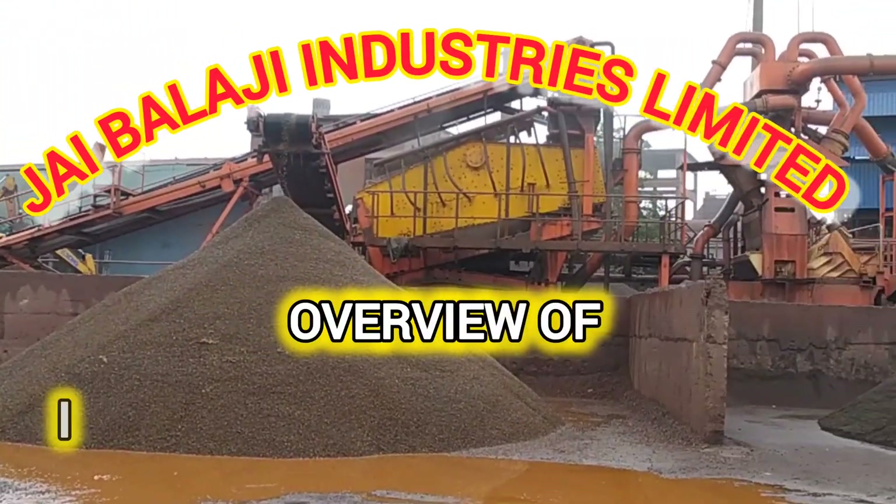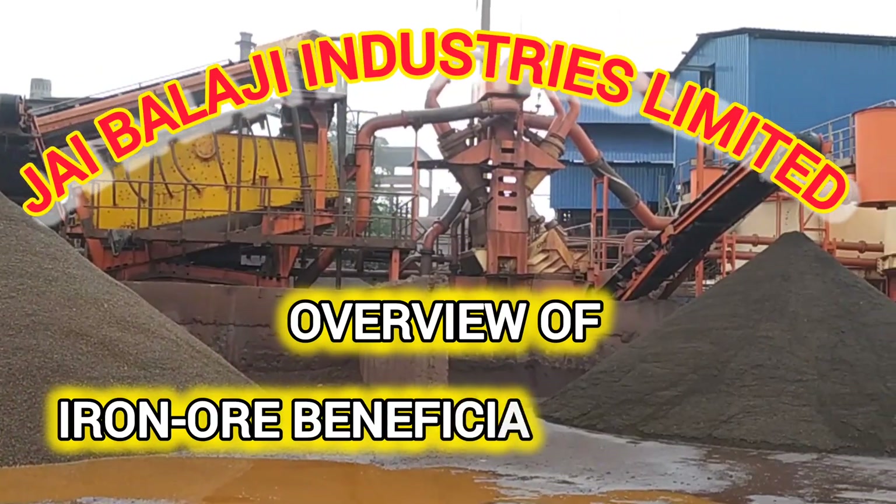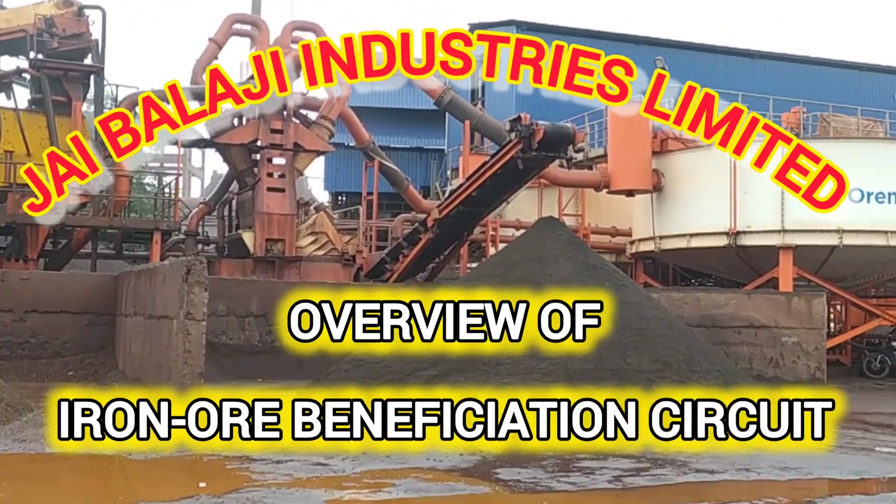Hello everyone. In this video we are going to discuss about an iron ore beneficiation circuit.